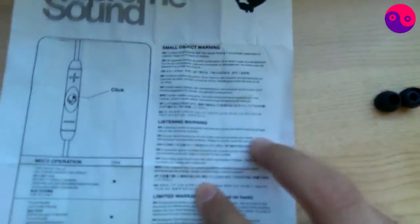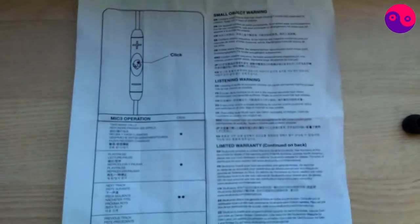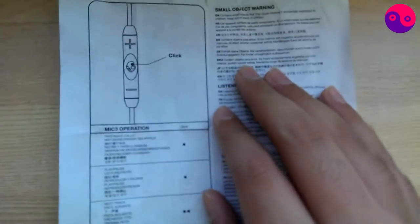Inside the box you've got your little manual — it's just one paper. As you can see, it's got a small object warning, listening warning, and limited warranty. Skullcandy's got a lifetime warranty, so if there's a manufacturing defect inside the earphone — maybe the drivers are loose or something — they'll replace it for free.